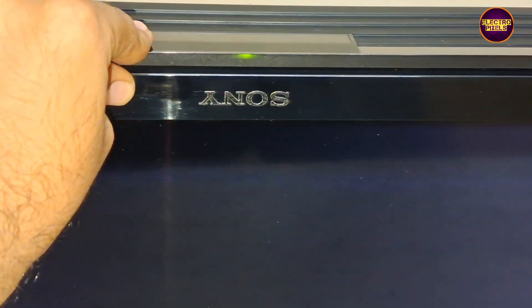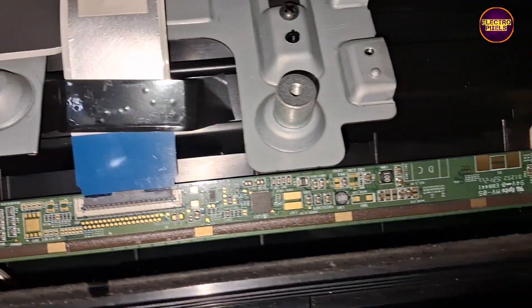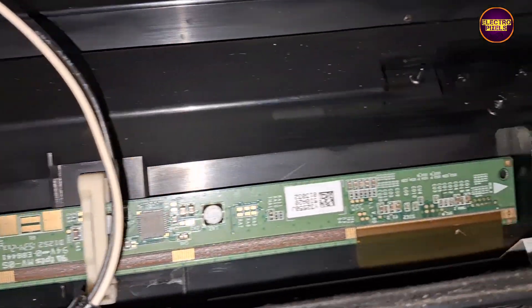Today in this video we are going to repair this 40 inch Sony Full HD LED TV. In this TV the complaint is blank display problem — sound OK, no picture. While tapping on the display you can notice that the backlight is flashing.